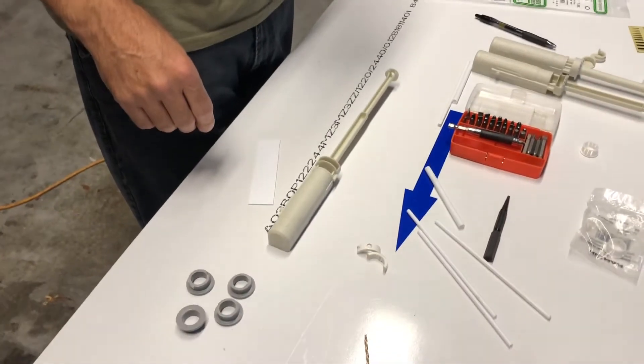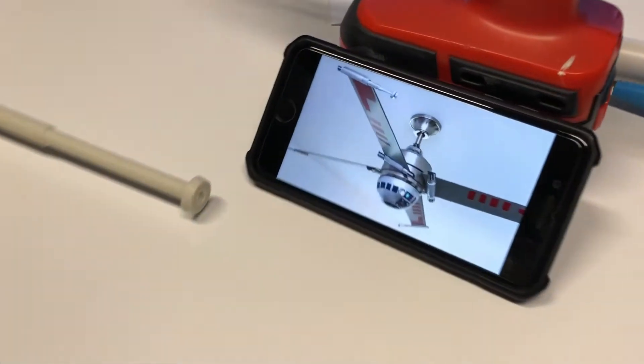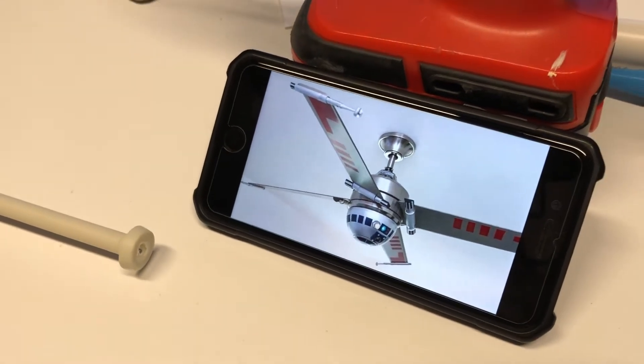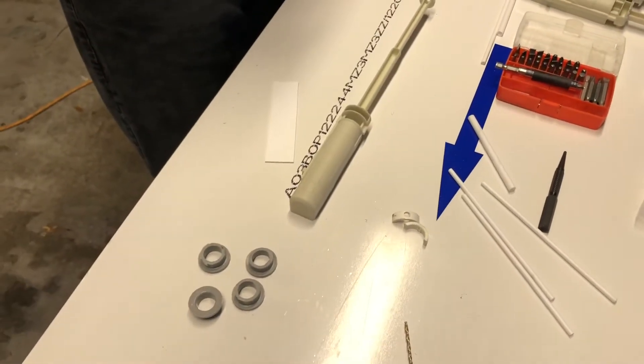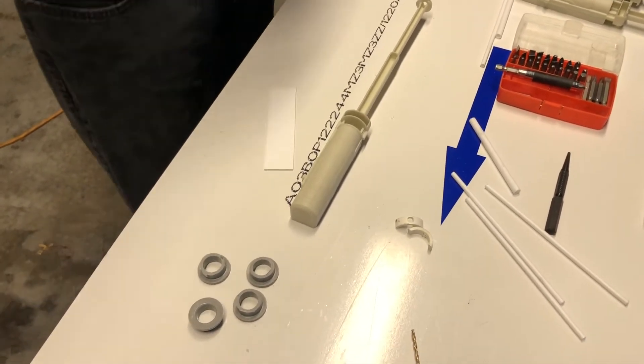I was browsing on the internet the other day and I saw a Star Wars fan made an R2-D2 X-Wing Fighter Star Wars fan ceiling fan, and I thought how awesome it would be for us to go ahead and recreate that but just make it a little bit better, so I went online and I started looking.